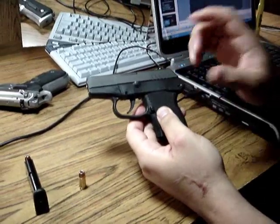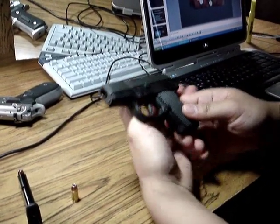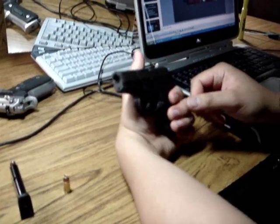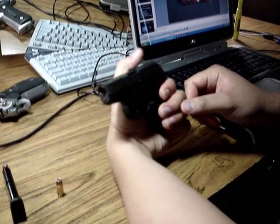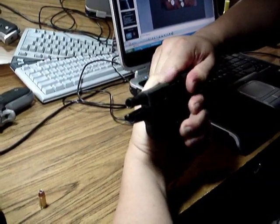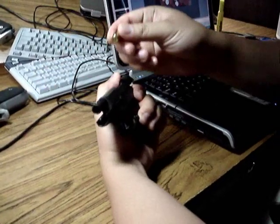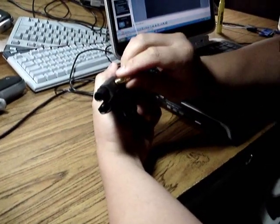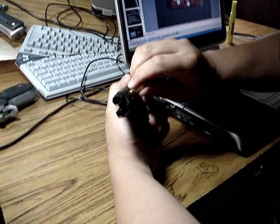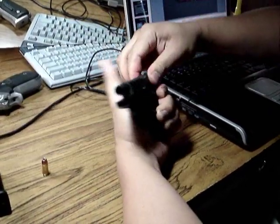Since the gun has no slide stop, you're going to have to use your thumb as a slide stop. So what you do is hold the gun something like this with your thumb over the top, pull back on the slide, put your thumb in position and hold it there. Then you take your pry tool and with the edge of the cartridge case you want to pop the pin out.